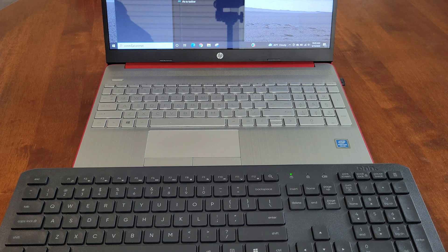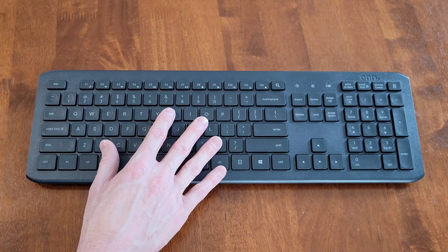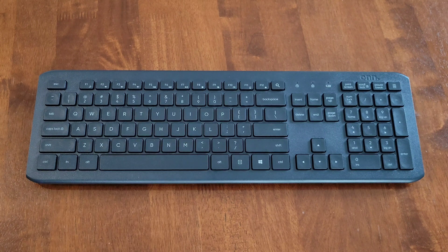For my laptop it was just plug and play and started working right away — that's great.